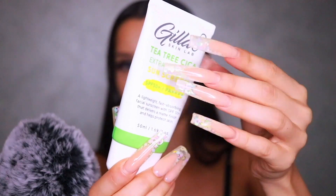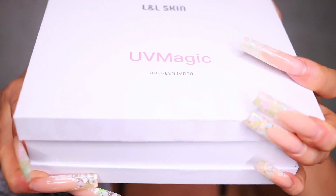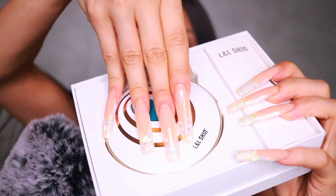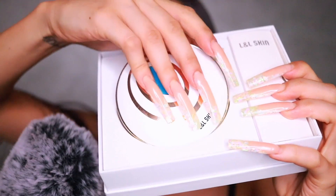We're going to go ahead with the sunscreen. I'm applying the Jilla 8 T3 Cica Extra Calming Sunscreen, and I'll be using it with my UV Magic Sunscreen Mirror from Allendale Skin. This is a super interesting product.